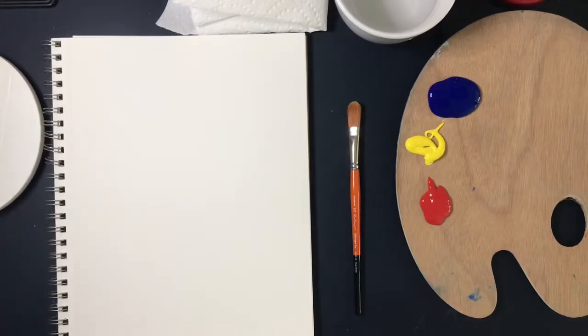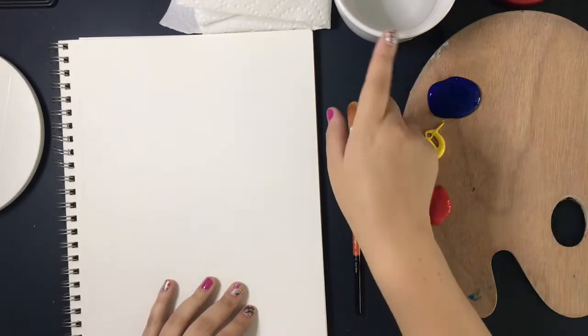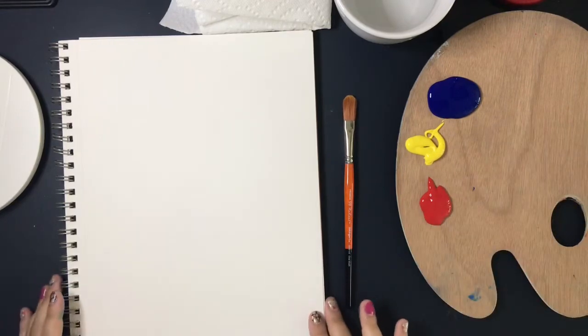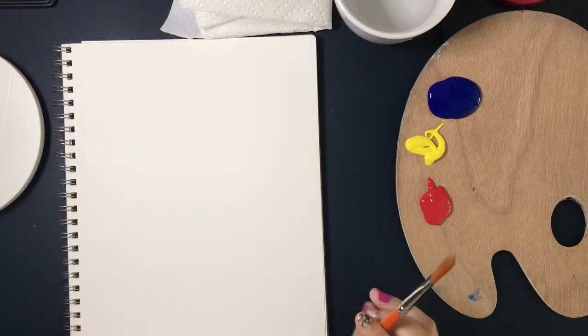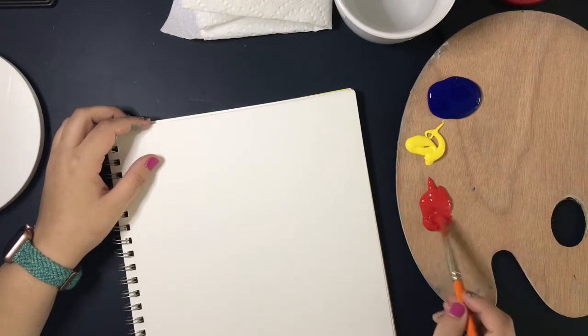Let's get all set up. I'm using a thick paper meant for mixed media, which is great for painting on. You could use a canvas, or if you have thinner paper make sure you have something underneath so it doesn't bleed through to the table. I've got water, a paper towel, my brush, and red, yellow, and blue — my three primary color paints.